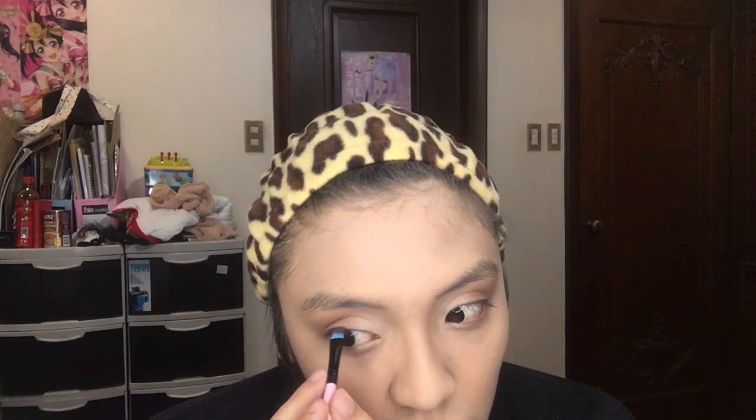Now I'm gonna put Dreamer and use it as eyeliner, and just tightline the eye. We're not gonna put wings on Yuri today. Do that on the other side. And now with Wanderer, we're gonna put that on the bottom lash line, and what we're gonna do is just connect the top lash line to the bottom lash line. Make sure to also stop in the middle.